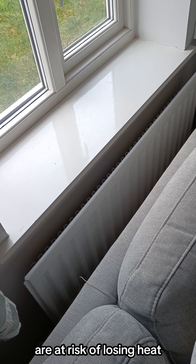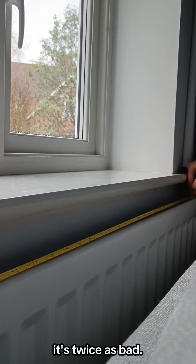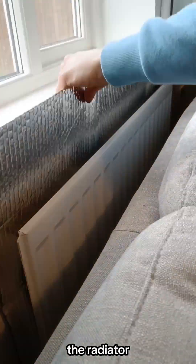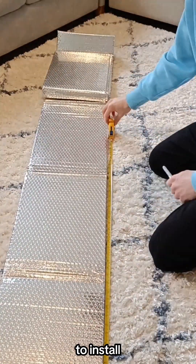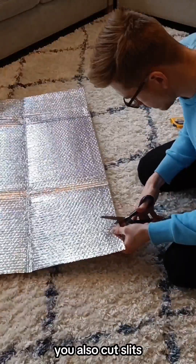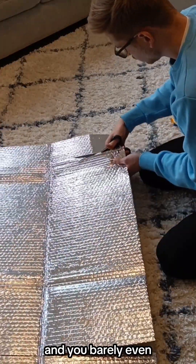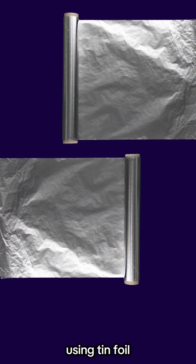Any radiators that are on external walls are at risk of losing heat extra quick, and because my sofa's in front of it too, it's twice as bad. So I picked up some radiator reflector panels that slot behind the radiator and keep more heat in. It was so easy to install — all you need to do is measure up the radiator and cut it to size. You also cut slits into the reflector so you can easily slot it into place and you barely even notice it behind there. You can even make your own radiator reflector using tinfoil, which is even more cost effective.